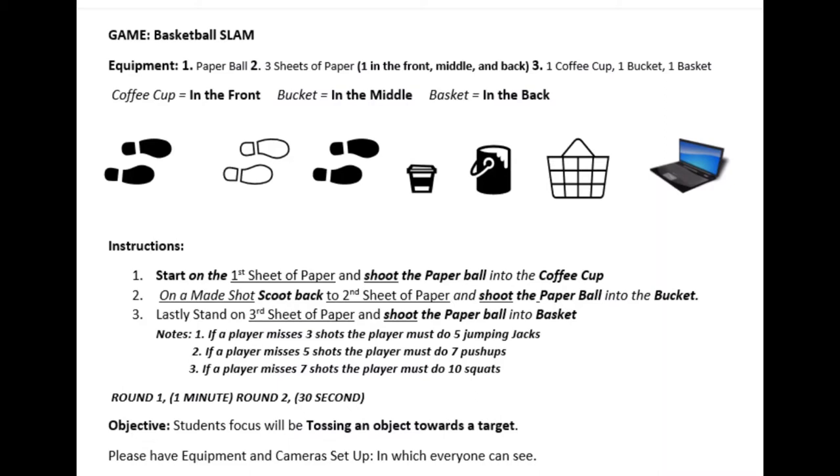If a player misses three shots, a player must do five jumping jacks. Two: if a player misses five shots, the player must do seven push-ups. And three: if a player misses seven shots, the players must do ten squats.